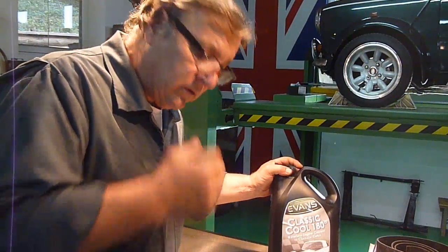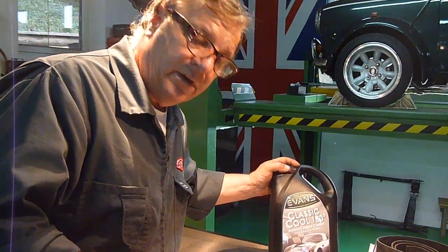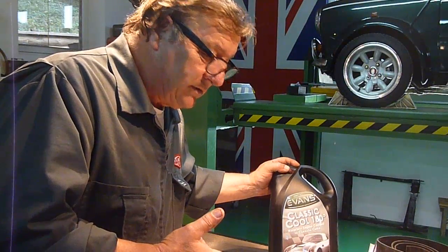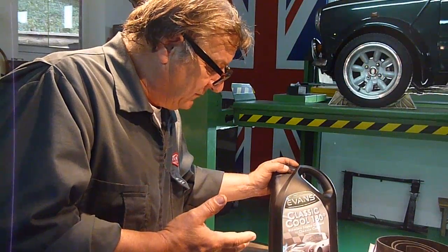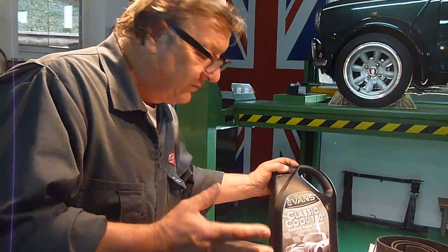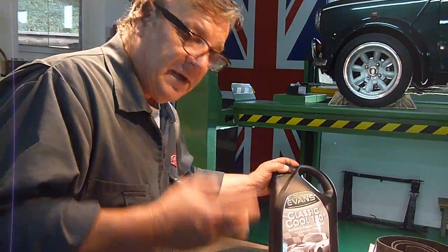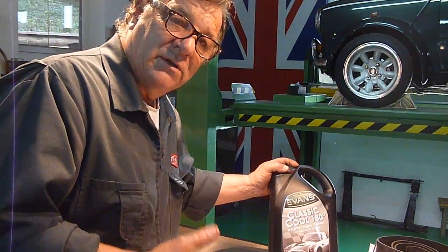If you want to have a look on the internet, there's a website with Jay Leno's Garage — which I watch from time to time — and he's had this in a Duesenberg, a very expensive Duesenberg, for the last 16 or 17 years. The bottom line is the old school versus new school: well, we've always used water so let's keep using it. But to me, if you can save the corrosion and you have a massive reduction in pressure, it can only be good for the whole car and the system.